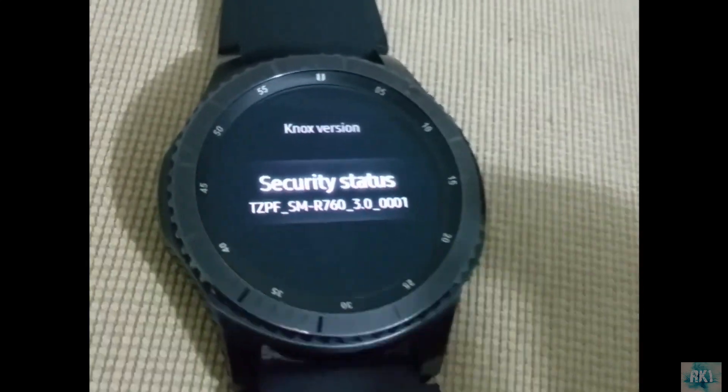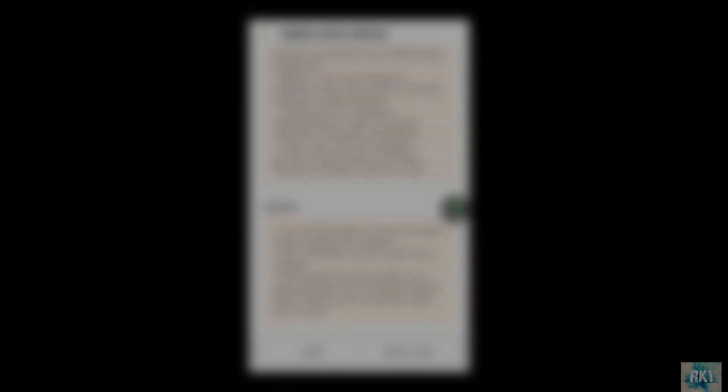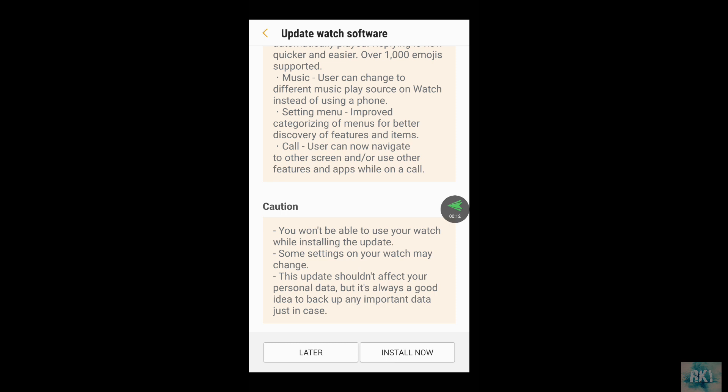It's finished transferring the file to my watch now. It's asking me to click 'Install Now', so we're gonna do that. It's just shown a message on my watch saying 'Gear will restart'.